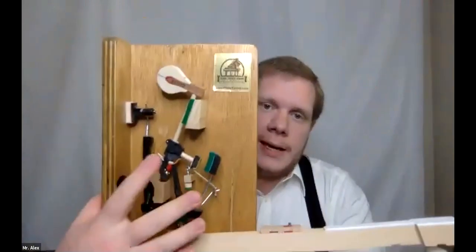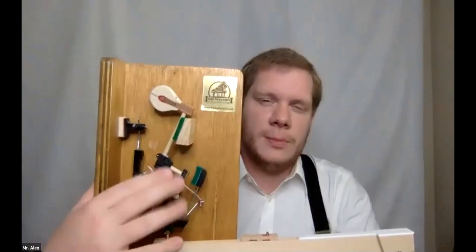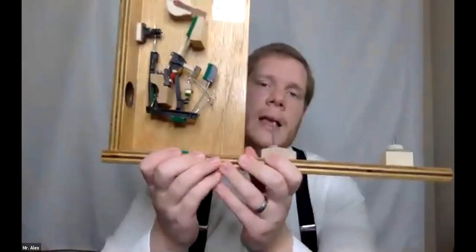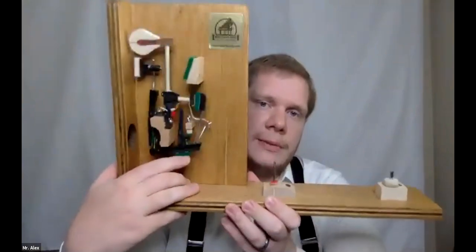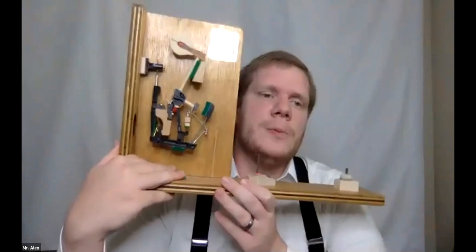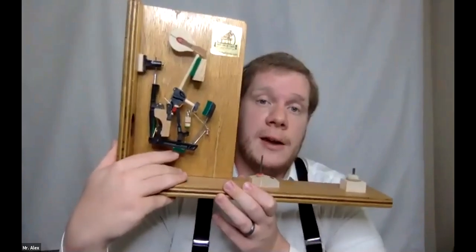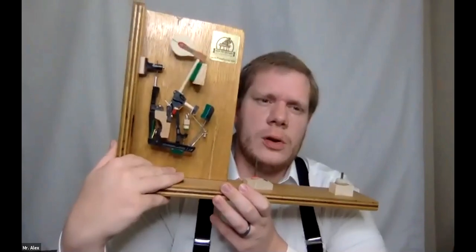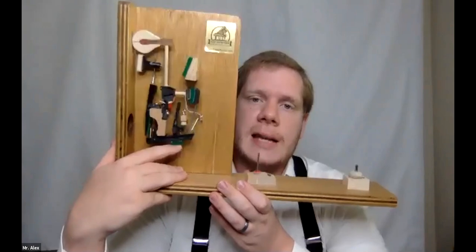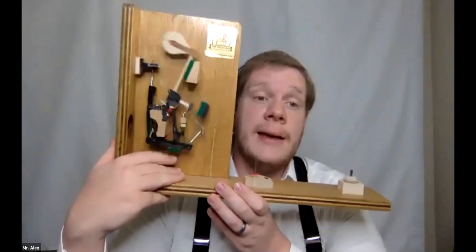Now we have this whole big contraption here, and I'm going to break it down as simply as possible. I'll take the key out so you can see everything more clearly. Up here is this green piece — this is the part that the key comes up and touches. This is called a whippen, spelled W-H-I-P-P-E-N. The key presses up on it and that's what triggers everything else into motion. It's a giant chain reaction.